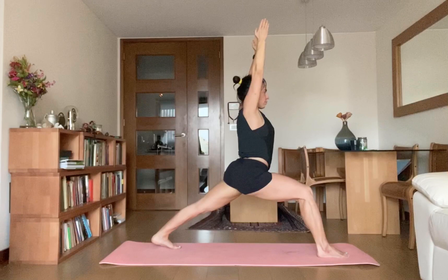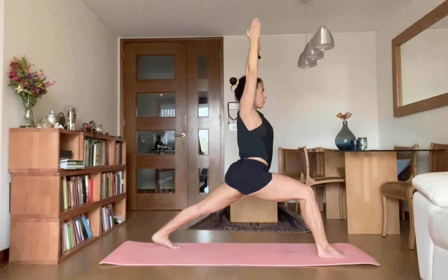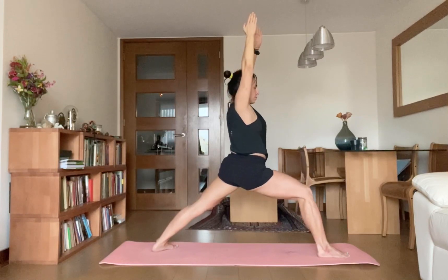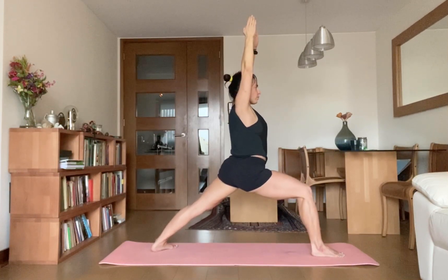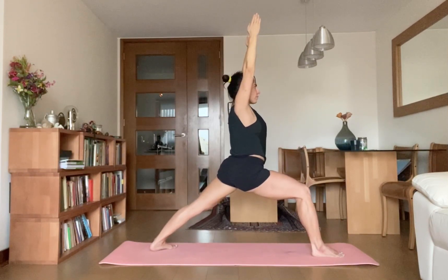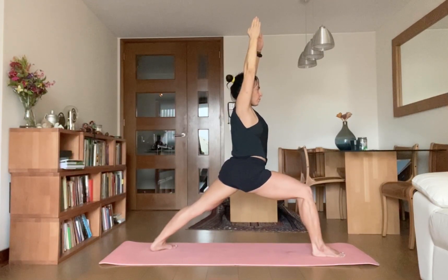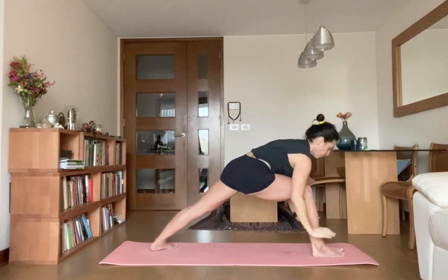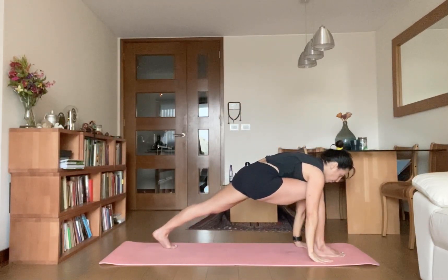Neela, drop your back heel onto the mat and keep squaring your hips. Hold — one, two, three, four, five. Exhale, palms down, take your right leg back to Chaturanga Dandasana.